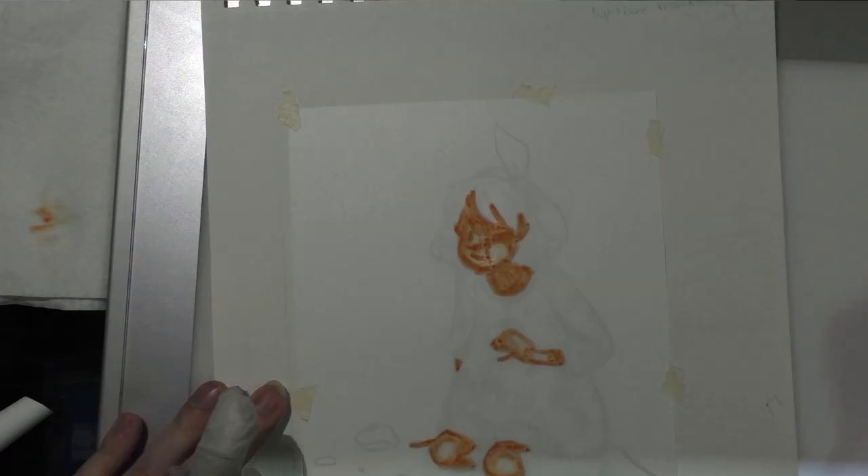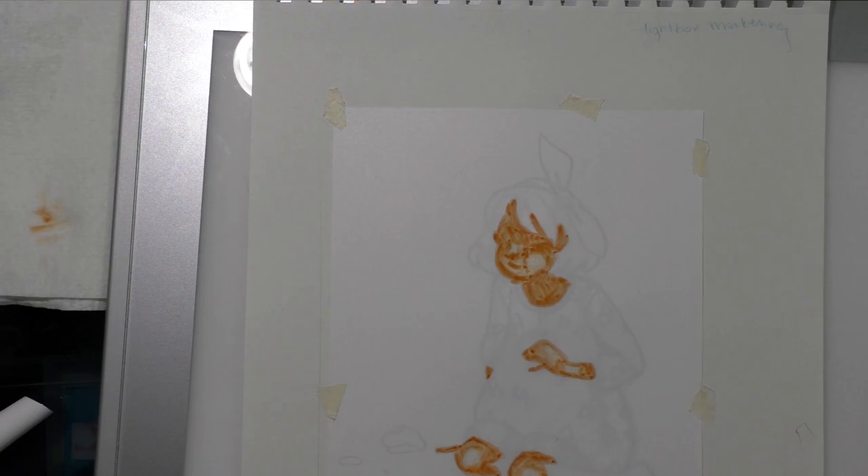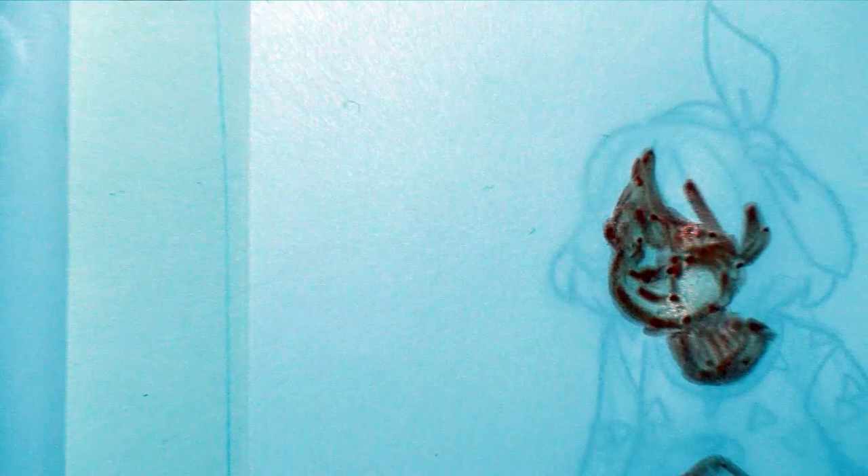There's a lot of pooling with the ink where it just sort of sits on the paper and looks kind of unprofessional and rough. I'm going to let that dry, because as inks dry they tend to lighten in color, and I'm going to continue working once that's dried.